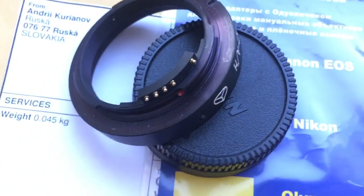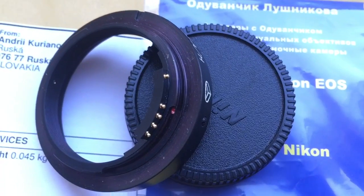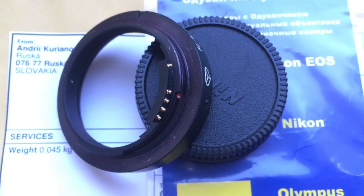Look, chip is fully working, fully pre-programmed, not damaged. Be very careful with the chip and the chip will work long, long time.